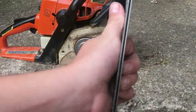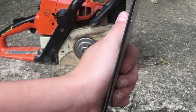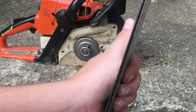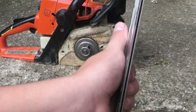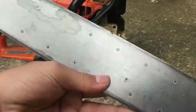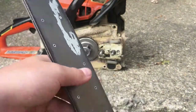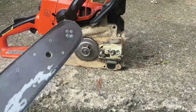Now you want to check and make sure there ain't no sawdust in the groove — like a lot of it. You'll have a little bit, but not a lot. You can just take a real small screwdriver and clean it out. And the reason why there ain't no paint on here is because this saw wasn't oiling before I got it.